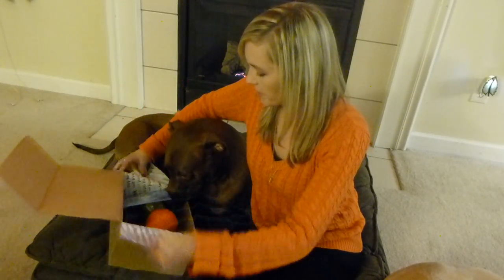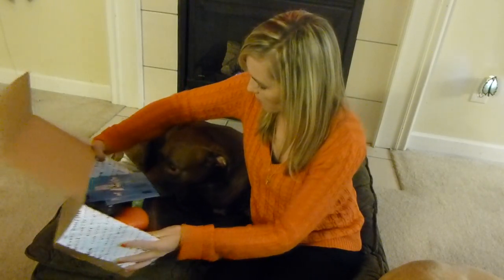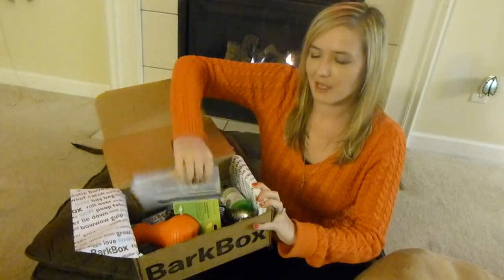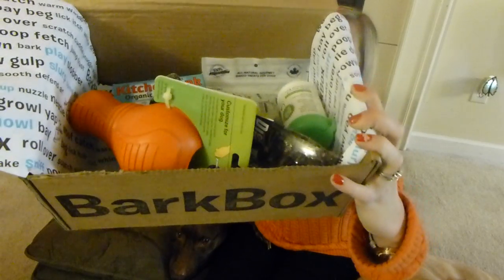If you guys want to check it out, I'll have referral links, coupon codes — everything will be down below. When you open up this month's box, this is November's box. It looks like that.